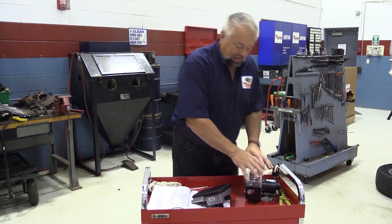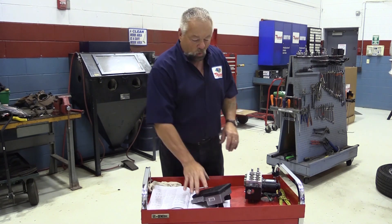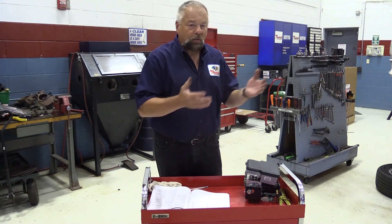So you go through all this work to get the air out of the ABS unit using your scan tool out to the wheels, and if you don't follow the proper sequence it's going to take a lot more time to get the air out of the system.